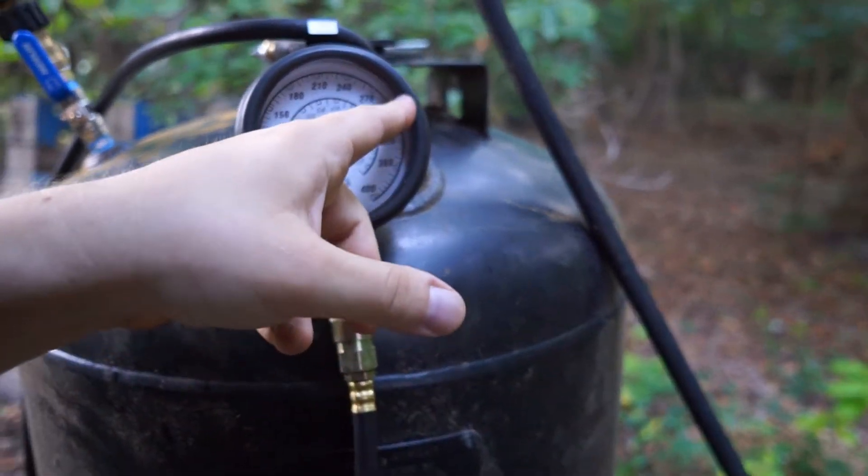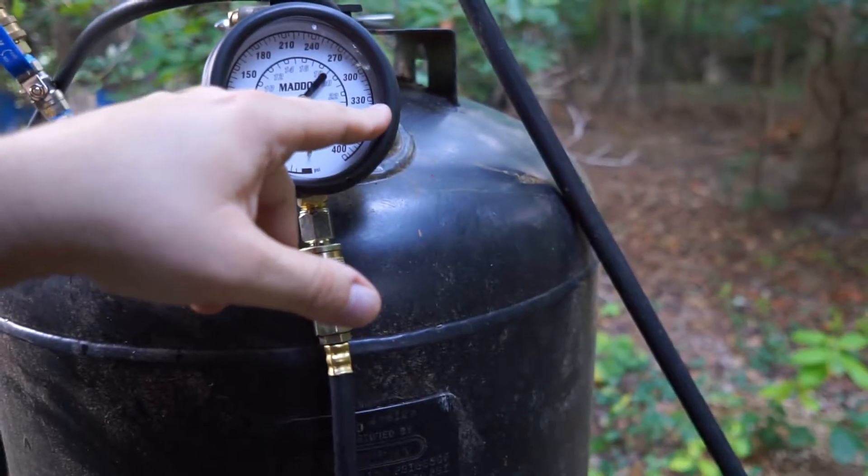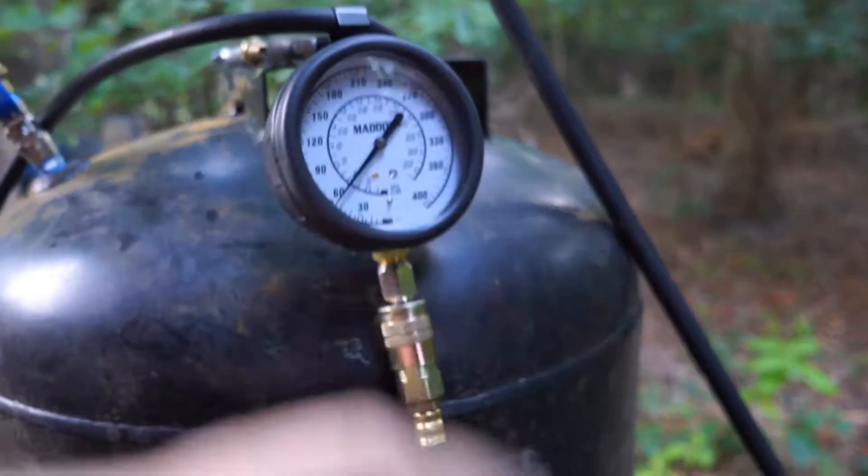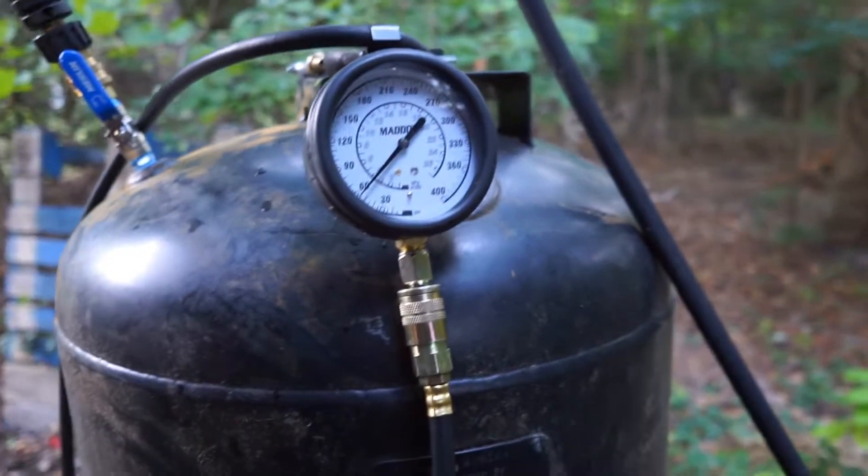We're probably going to test at between 300 and 350. I want to keep it under 400 but over 300. Hopefully I can do that with that sensitivity on the gauge.